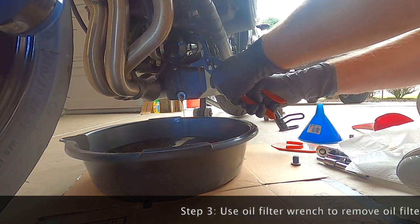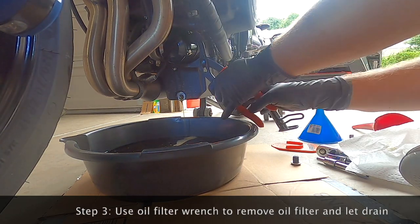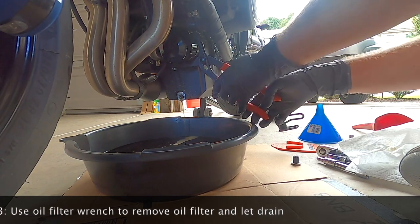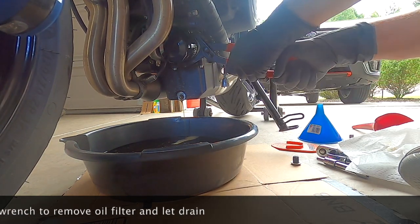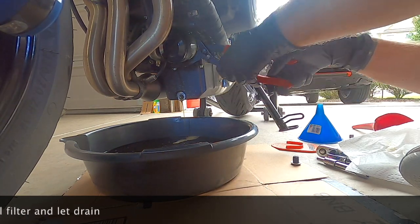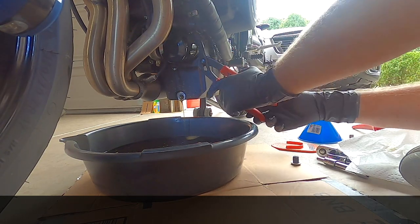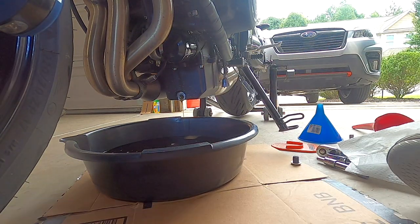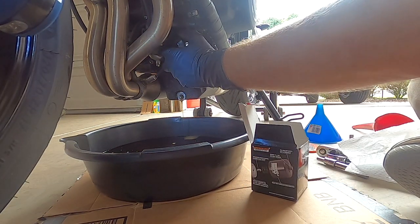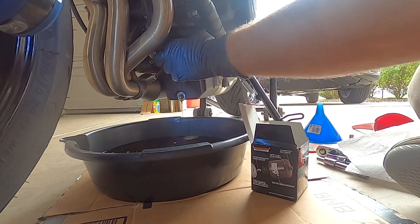I like to use an oil filter wrench. You can get the specific ones that fit over it like a socket, but this one with the orange handles has gotten me out of more jams than I can count. It saves you from doing something silly like driving a screwdriver through the oil filter housing. Just go slow and easy — there's a lot of pipes and plumbing for the cooling system — then spin it off with your fingers.